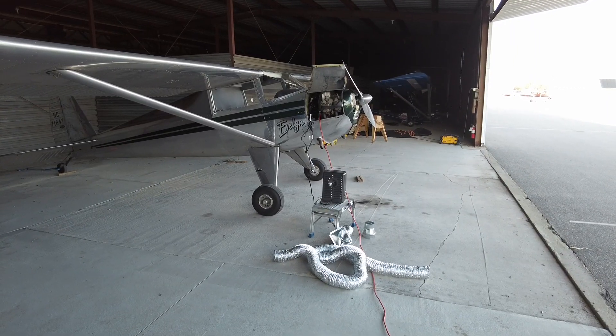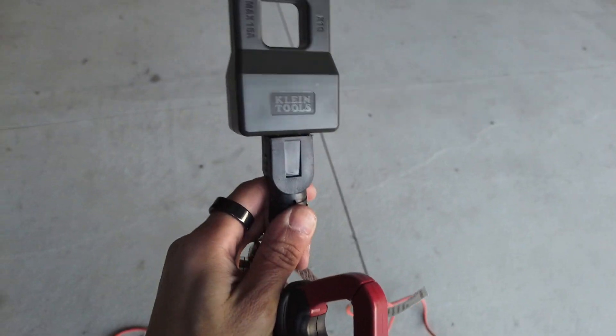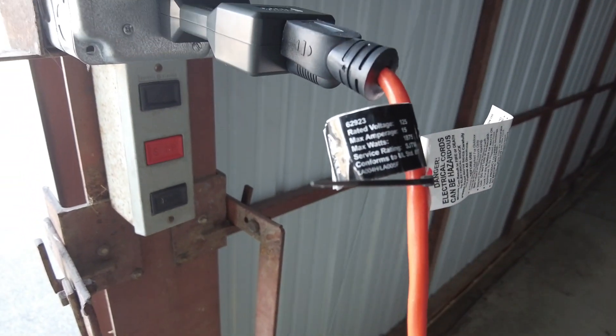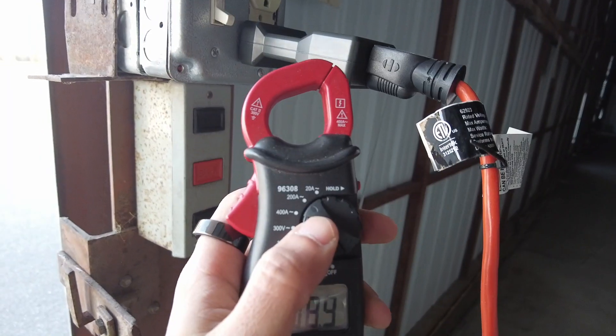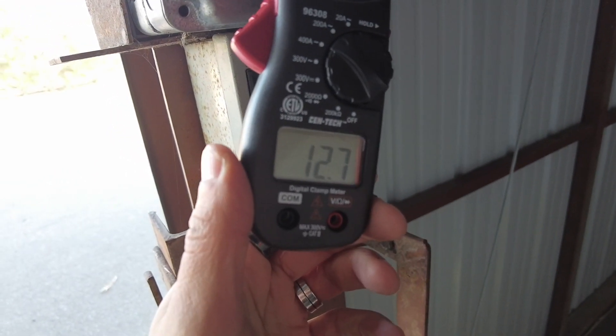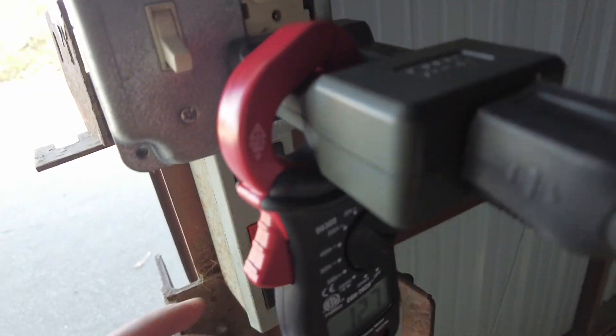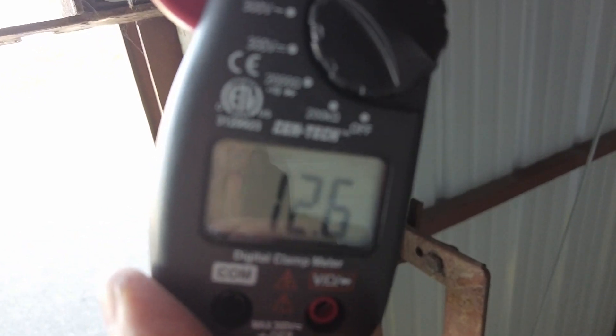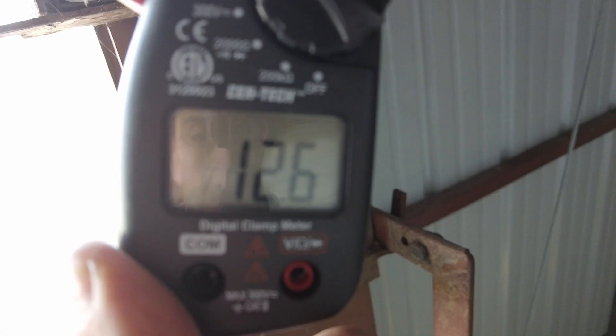The oil pan heater is plugged into that orange extension cord, which comes down here and ends up plugged into a 10x line splitter. When we plug that into the wall, we can use a clamp amp meter to measure how many amps it's pulling. Starting on the 200-amp setting, this says 12.7 amps — but since it's a 10x splitter, it's actually 1.2 amps. The oil is hot right now but it's still putting 1.2 amps through, so I think it's fair to assume it doesn't have a thermostat — otherwise it'd be off right now.